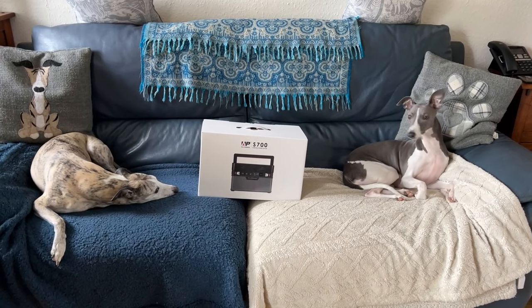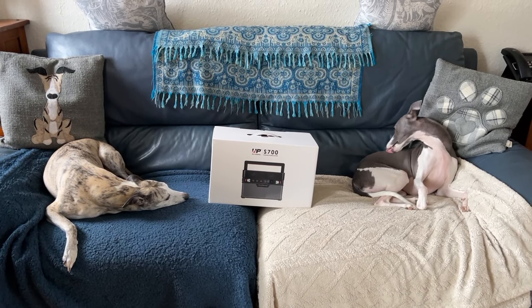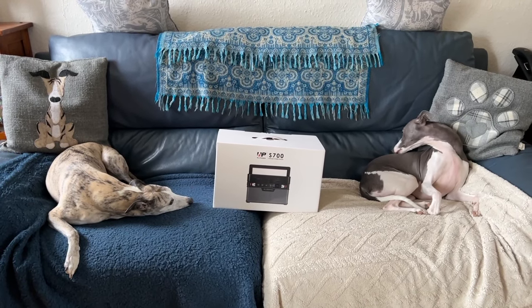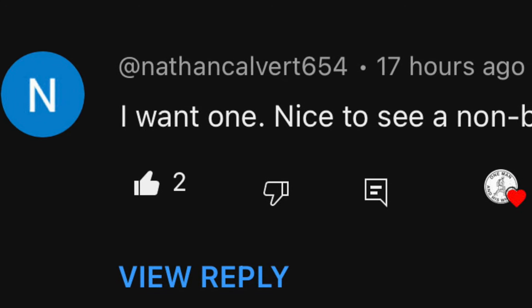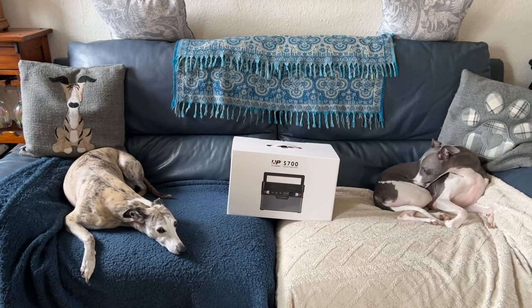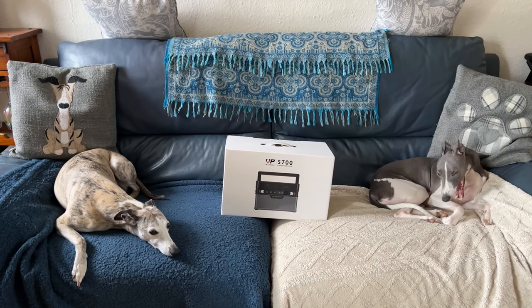The winner of the AllPowers S700 is — and I don't know yet, because as usual we're filming this before the closing date — so I'll put a slide in now and I'll contact this person through the comments section of YouTube, and then we'll communicate through email at onemanandhiswhippets at gmail.com and we'll sort out a delivery for you.